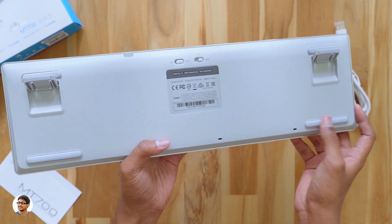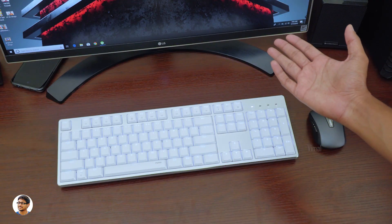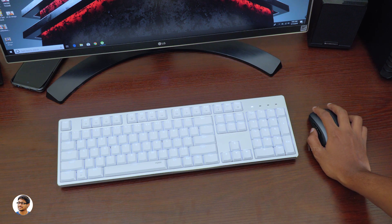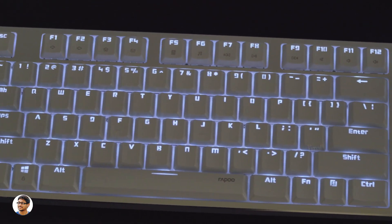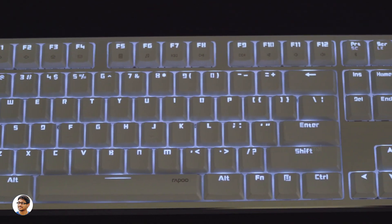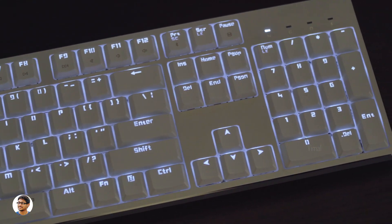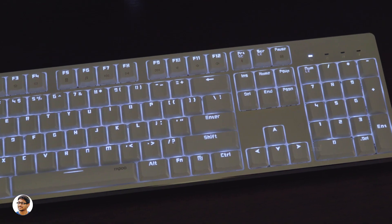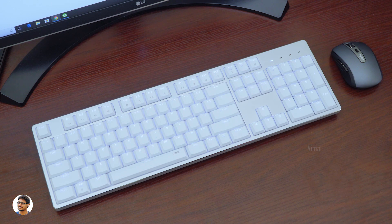I've connected both the keyboard and mouse to my computer. I'm using the keyboard in Bluetooth mode and the mouse in 2.4 GHz mode. The keyboard looks stunning — elegant and decent with white LED lighting. The MT700 only glows in white but has 16 different lighting effects, and all 103 keys are programmable with driver software on your PC. It also supports macro functions assignable via the same software. The MT700 has two modes: office and game mode. In game mode you can change all lighting effects, but that's only available in wired connection as it consumes a lot of battery — in wireless mode it only works as a simple backlit keyboard.